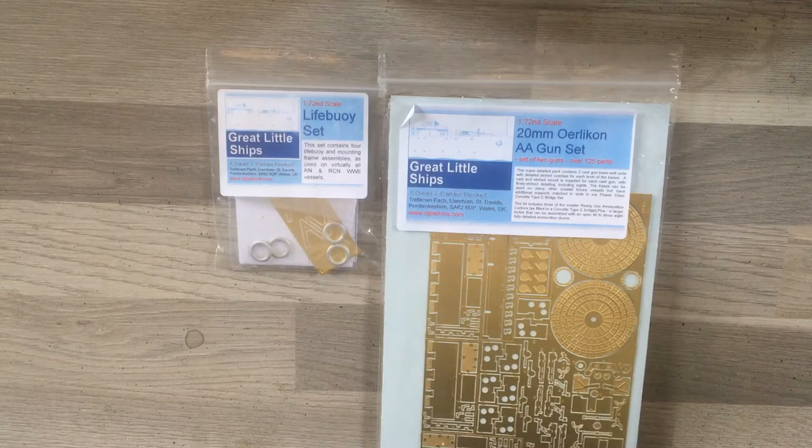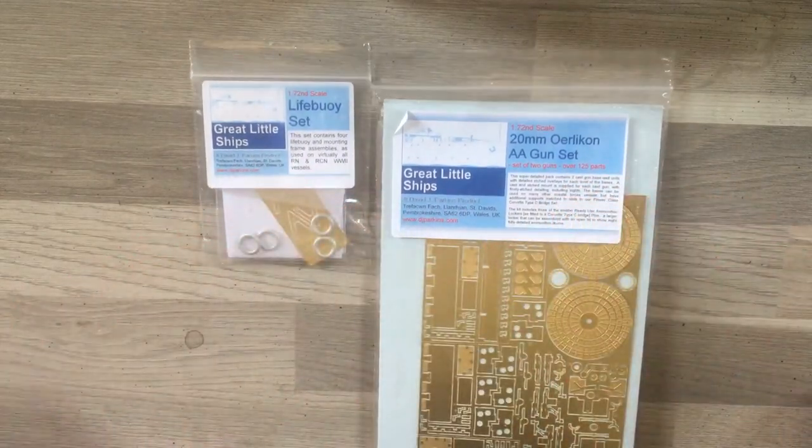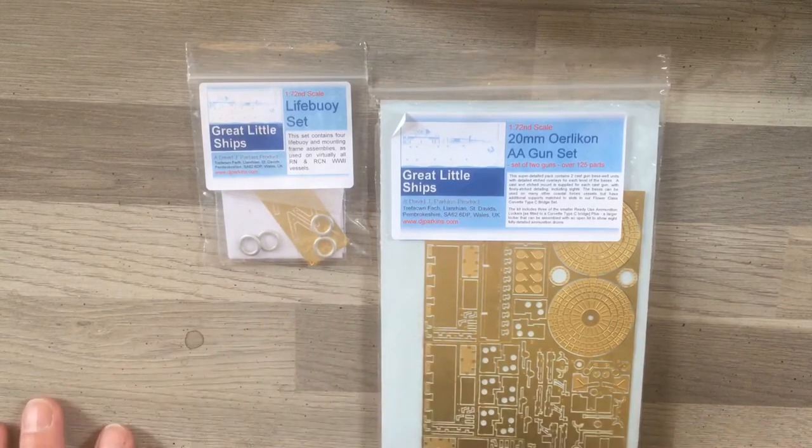Hi everyone and welcome back to my channel. This is my Flower Class Corvette build part 10, and I'm just going to quickly review a couple of items I received in the post about 40 minutes ago. I hope everybody's well — it's the 27th of October 2020, an absolute miserable day outside here in the UK, but a little ray of sunshine dropped into my lap. I ordered these two little sets a couple of days ago — actually, I ordered them yesterday morning — so really quick delivery.